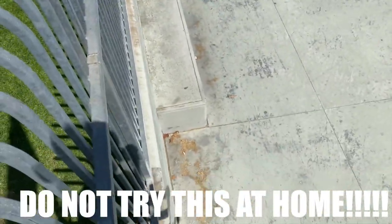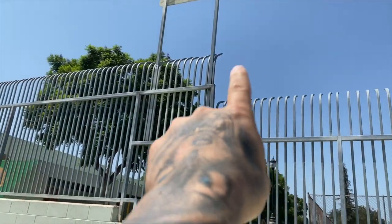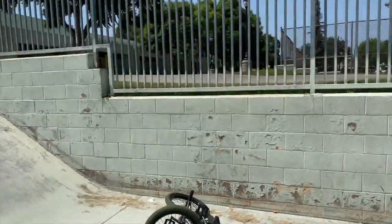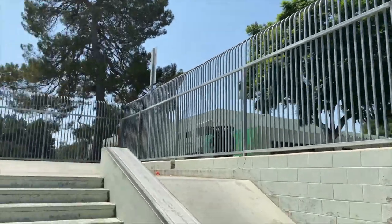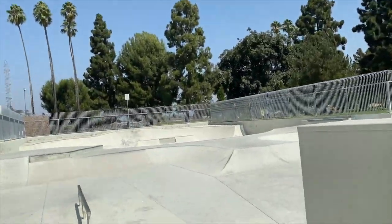Also be careful if you ever try this at home because it's a long way down. There's where I climbed from — definitely a long way down — but we got in here. Now we've got the whole place to ourselves, so I'm going to set the camera over here.